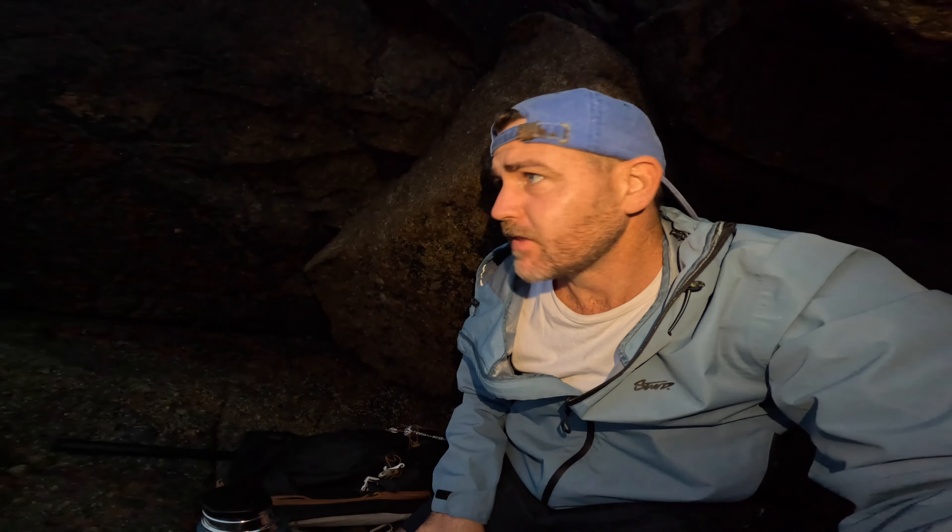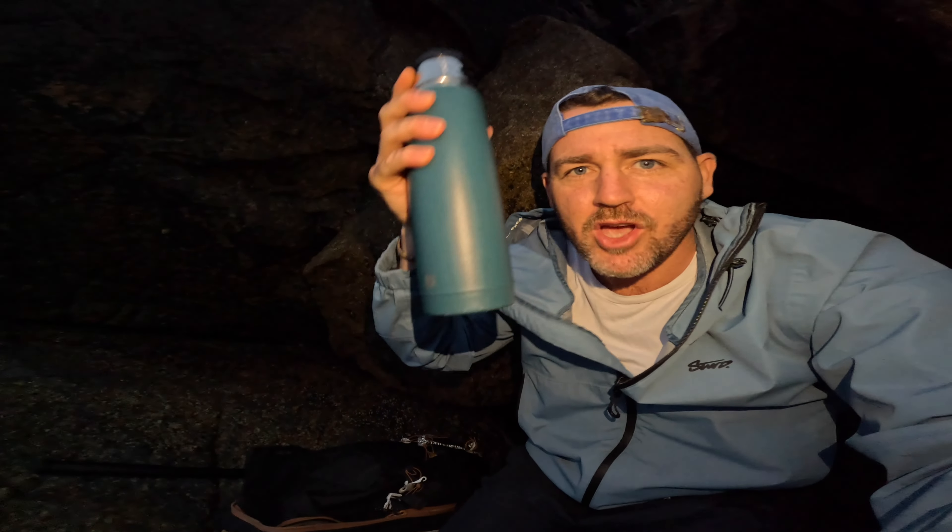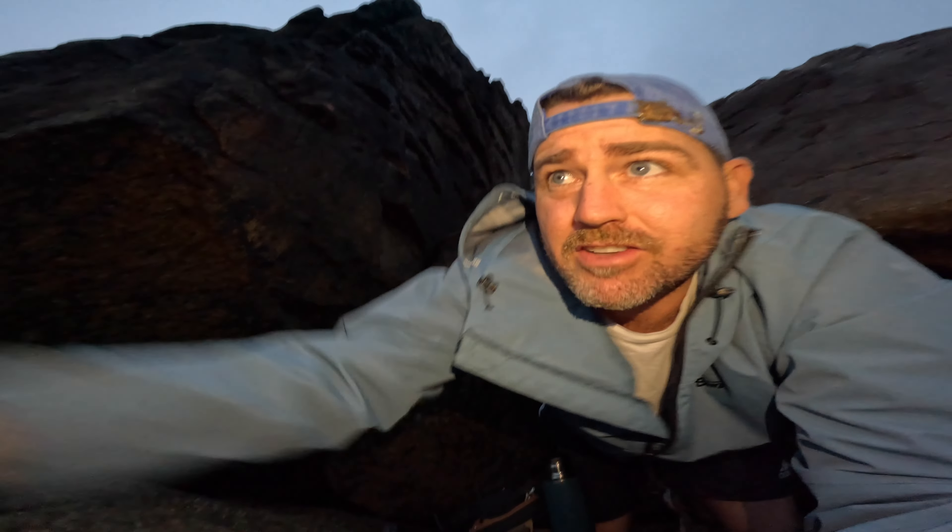Welcome back to another episode. We're currently hiding out in a little rock cave waiting for the rain to die down. It's a little bit windy and we're going to be doing some fishing around the rocks. I've got a hot flask of coffee, just poured myself a cup and left it outside in the rain to do the intro. We're going to have ourselves some coffee, and as soon as that sun comes up a little bit more we're going to cook ourselves some breakfast and of course get some casts in.